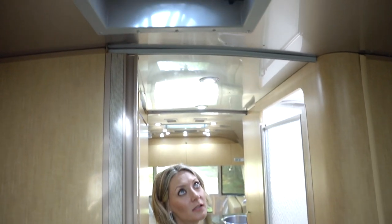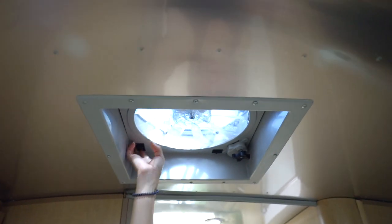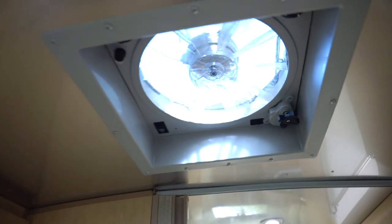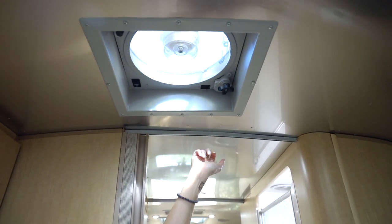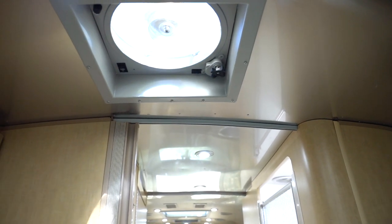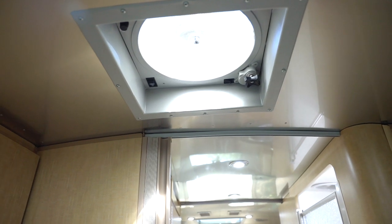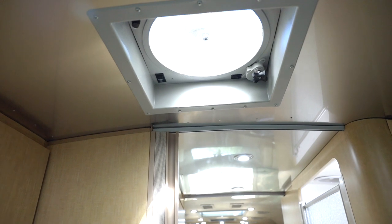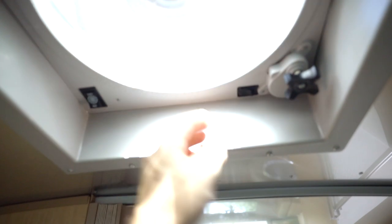I missed the Fantastic Fans — there are two of these, one in the front and one in the back bedroom. They help circulate air through the camper. They also have a rain sensor that we've put to the test — when a few raindrops start to hit, they automatically close. That actually works.